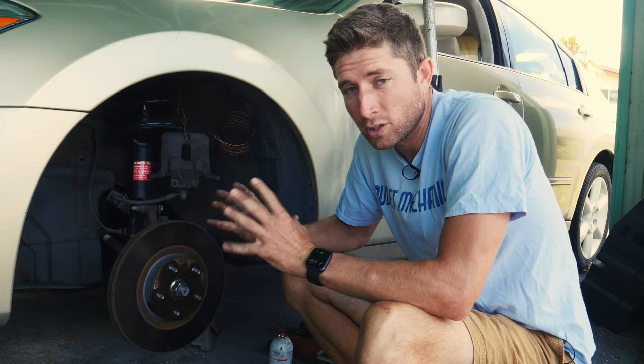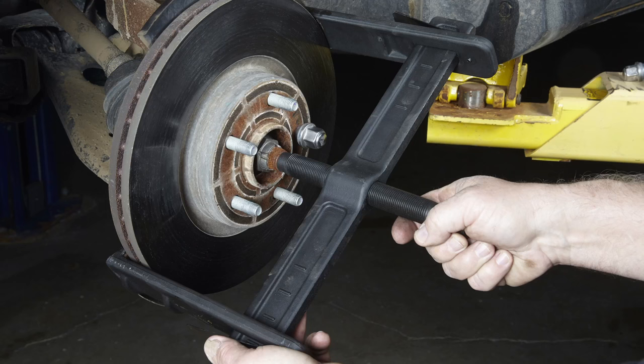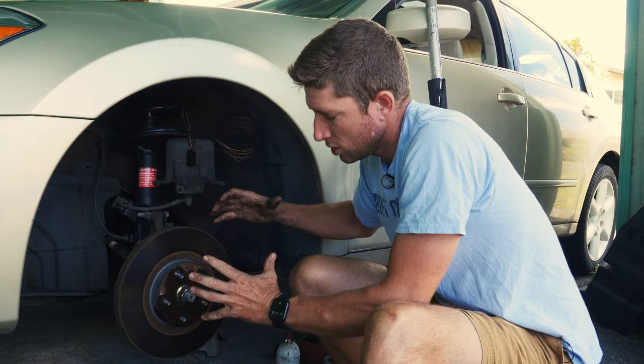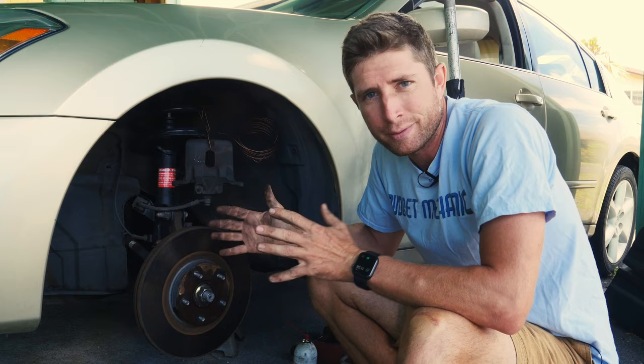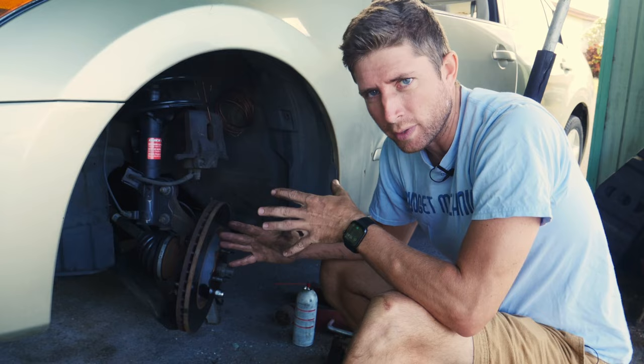In some extreme cases if those don't work, there's a third thing you can do: you can buy a designated tool called a rotor drum puller. It grabs hold of the edge of the rotor and has a point on the center of the axle, and with a big wrench you force it to come off. The only downside is they start around $130 and you'd probably need to order online and wait, but it's still going to be cheaper than taking your car to a mechanic.